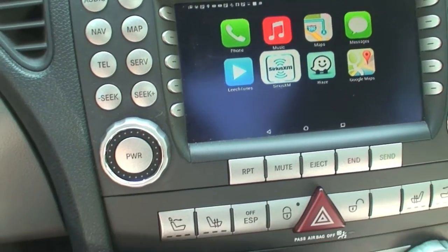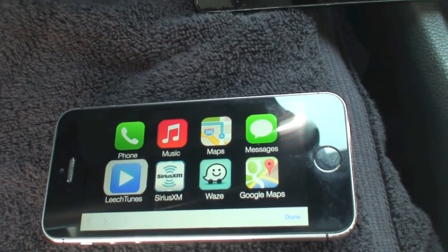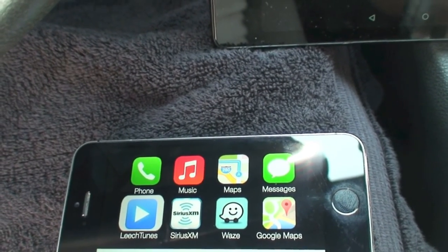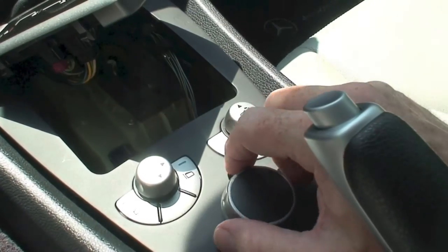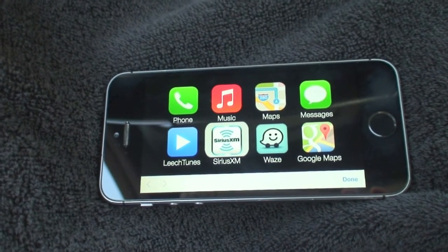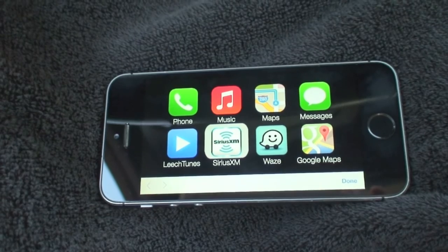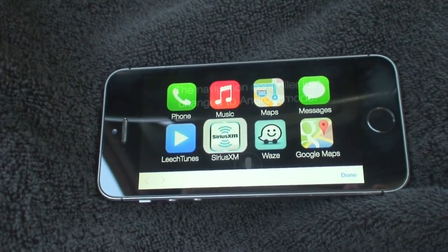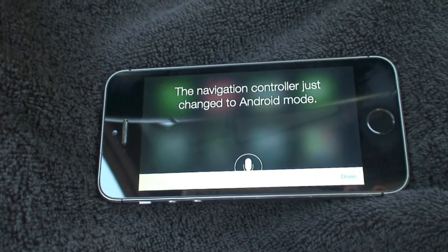Let's start by changing the mode of the controller. To do that in iOS mode, I'm going to hold down the back button for 10 seconds, and this should switch it into Android mode. Then we will pair it with the Android device. The navigation controller just changed to Android mode.